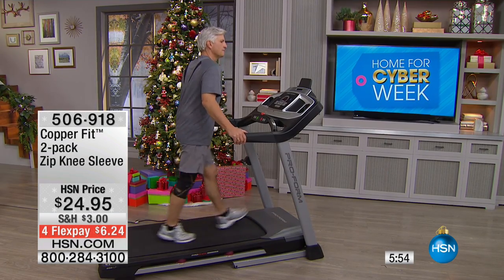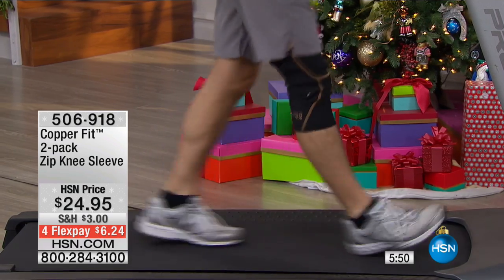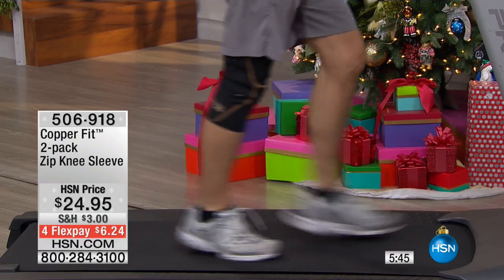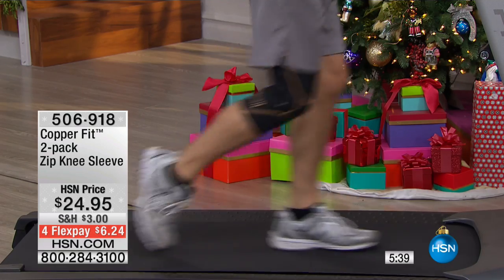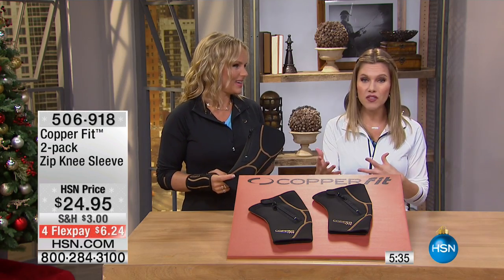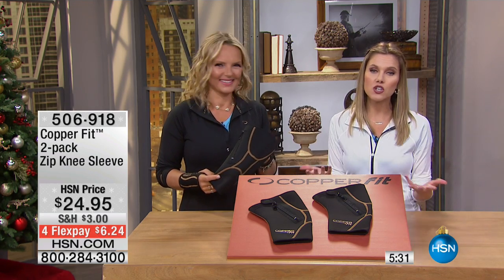This is definitely wearable every day. If you are active, getting out, playing with the kids, on a treadmill, taking advantage of maybe the cooler temperatures — this is what you're going to want to put on. You get two, so one for each knee if you need it. Or in the household, buy a couple packs and share with the teenagers or your significant other. Or just have a pack on hand for whenever you get that little knee ache.